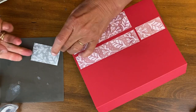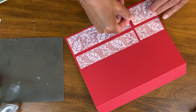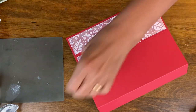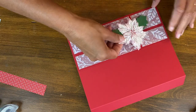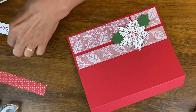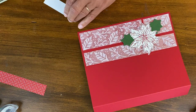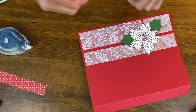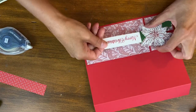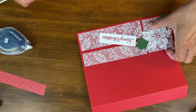I'll do some tapping to press that down. Set that aside. I have the pretty poinsettia already done — this is going to be my package bow, and this is going to be a little 'Merry Christmas' on the side. So we'll put this on so you can see how easily this all comes together. I'll put this up like a package tie.